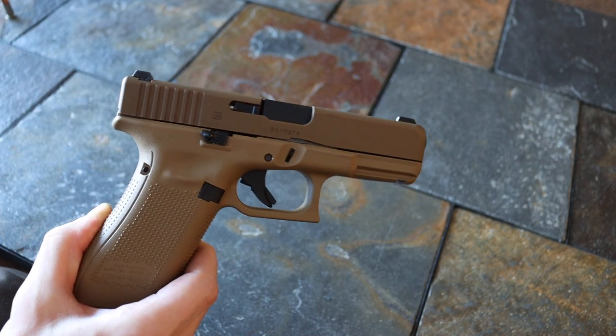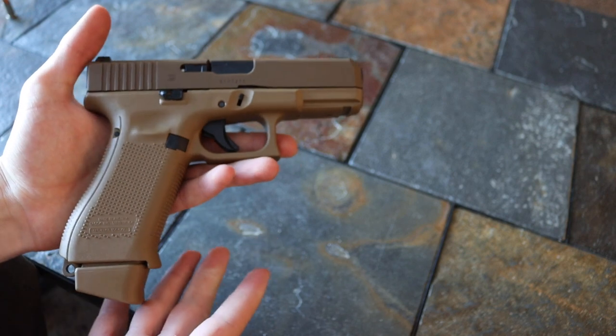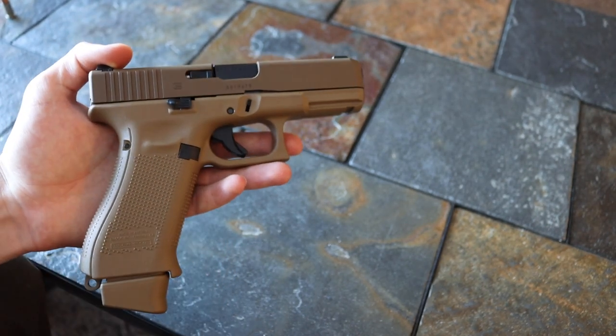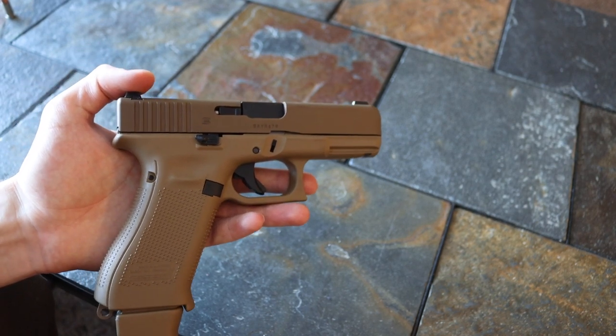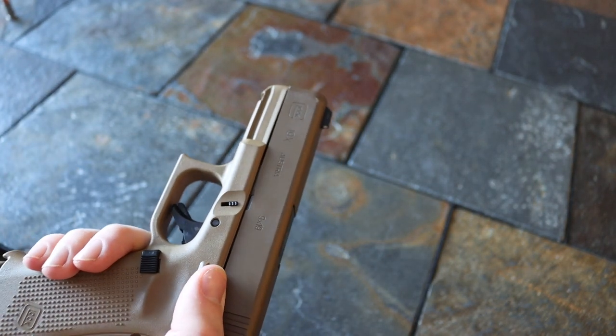In fairness, we are in a bit of an ammo crisis, so I have not put more than a couple hundred rounds through this gun. But at the same time, I know it's a Glock, I know it's super reliable, and I'm not concerned about reliability or worried that this thing is going to fail me.